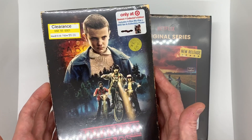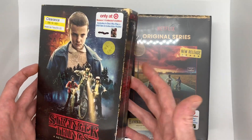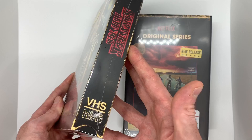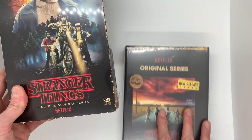For $10 for both of these, it's really cool because each season is Blu-ray and DVD and they come with collectible posters and just some extra stuff. So I just wanted to open these up and see what they actually look like because I have not seen the inside yet. Let's get started with Season 1 first.